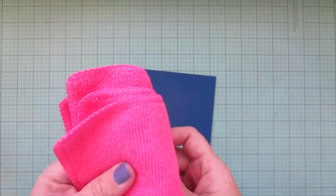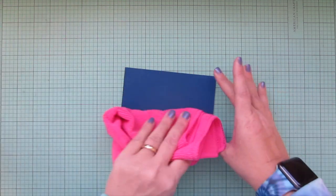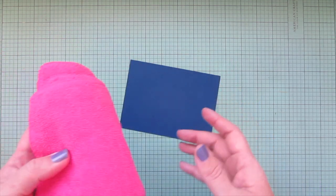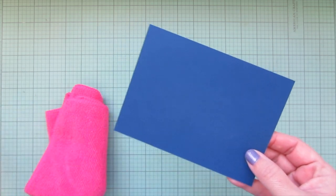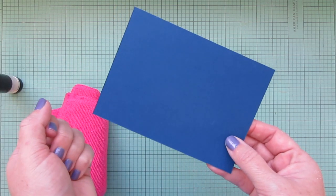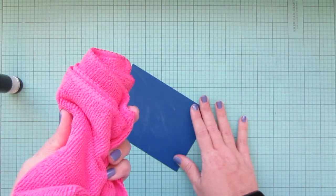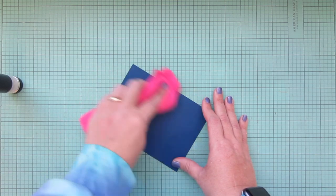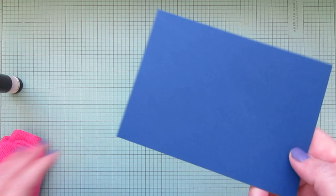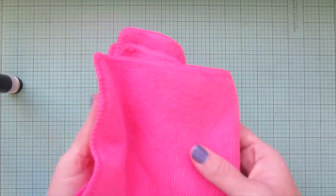Tool number five is a microfiber cloth — mine is from Pink and Maine. After you treat your paper with the powder tool, stamp with clear ink, add embossing powder, and heat set it, any remaining powder left on the card is just buffed off with the microfiber cloth, removing any white residue completely. It's also great for cleaning up spilled embossing powder or glitter on your desk.